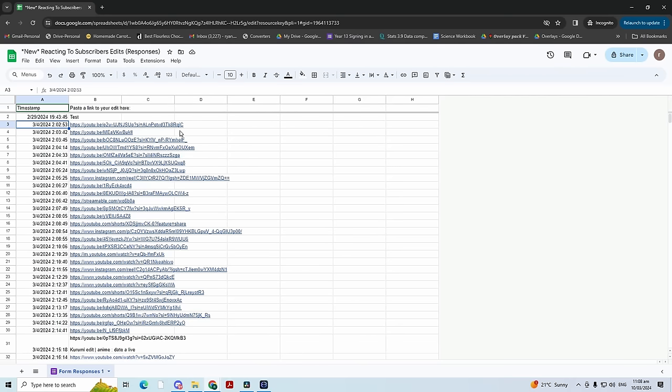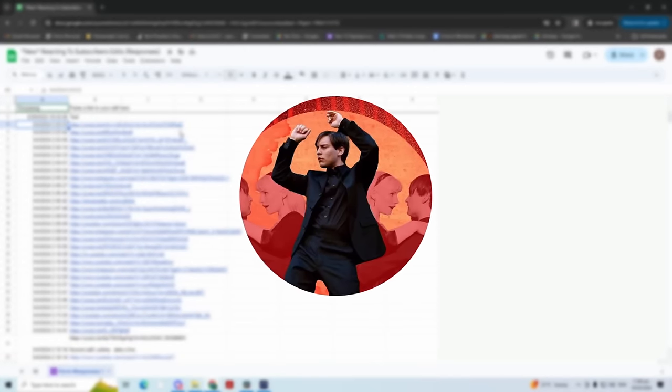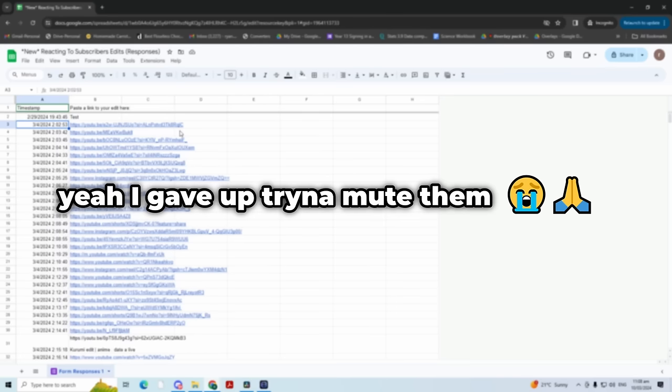If you missed it from the last video, there is a new link to submit your edits — I'll leave it down in the description below. In this new form, I'm going to react to literally every single edit submitted. I think we've got about 500 right now. If it's copyrighted, I'll just mute it, but your video will still get shown.